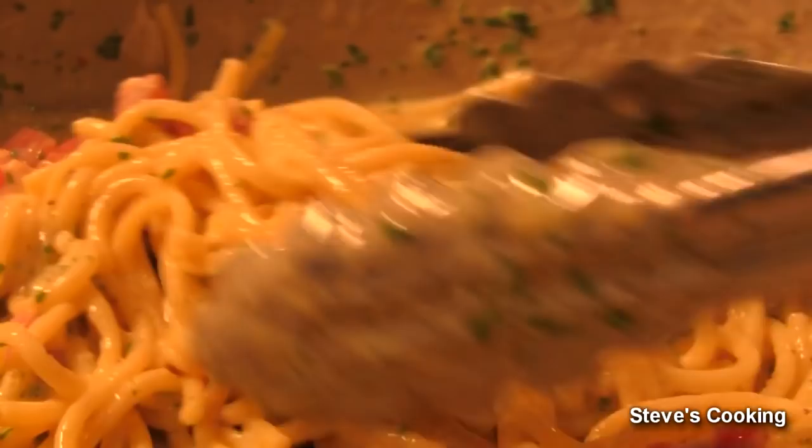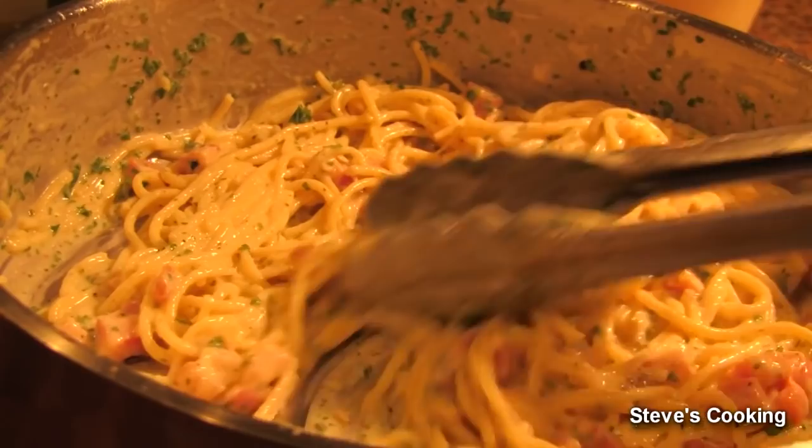My pasta carbonara is done — look at how creamy that is. No cream in there, just starch water and eggs, and that's the secret. That's the proper way of doing a carbonara; never put cream in it because you don't need to.